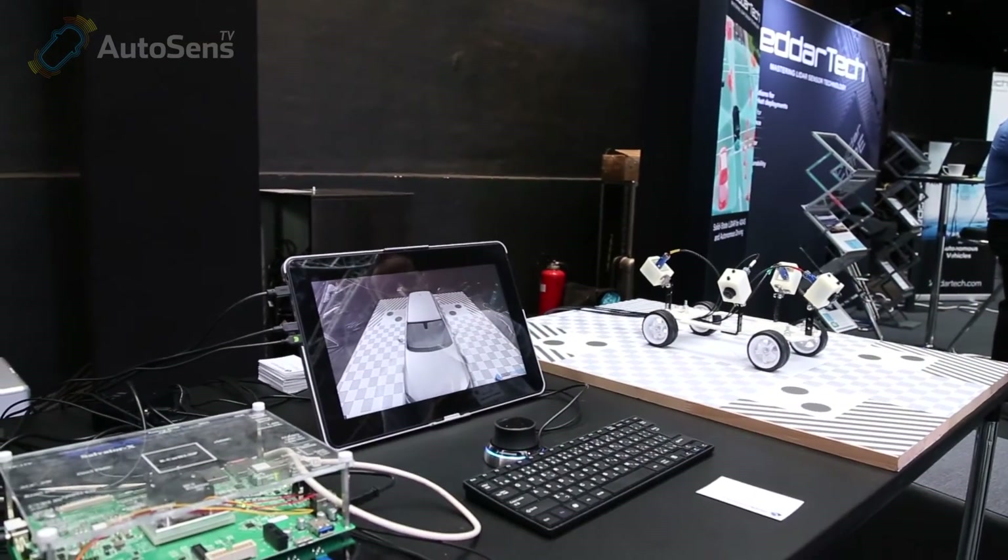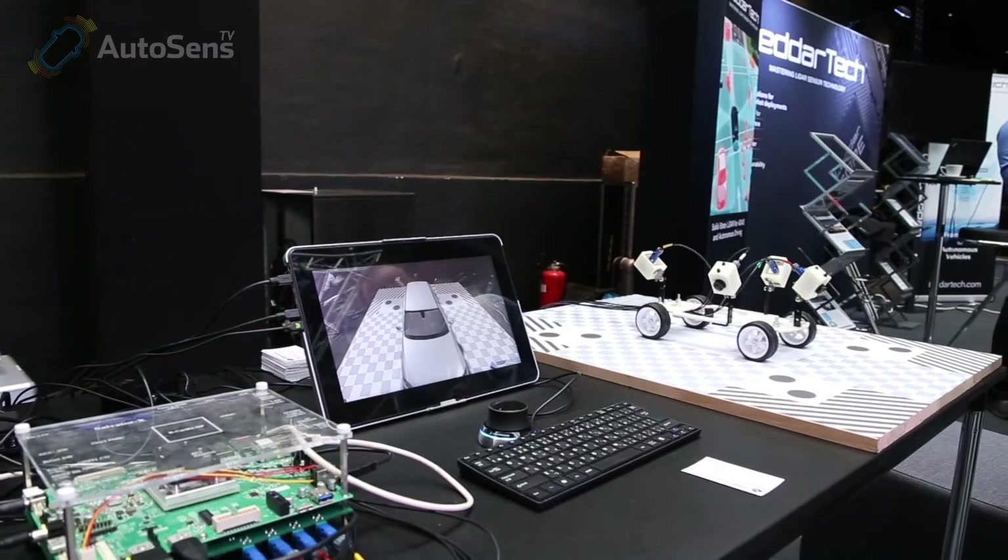I understand you've also got some pure software solutions as well? Today we are showing a Renesas H3 SoC with the Salvatore X board, which supports up to eight cameras. We demonstrate that we have both a driver monitoring system and a surround view system running on the same board, showing that the Renesas board is capable of running several ADAS applications at the same time.